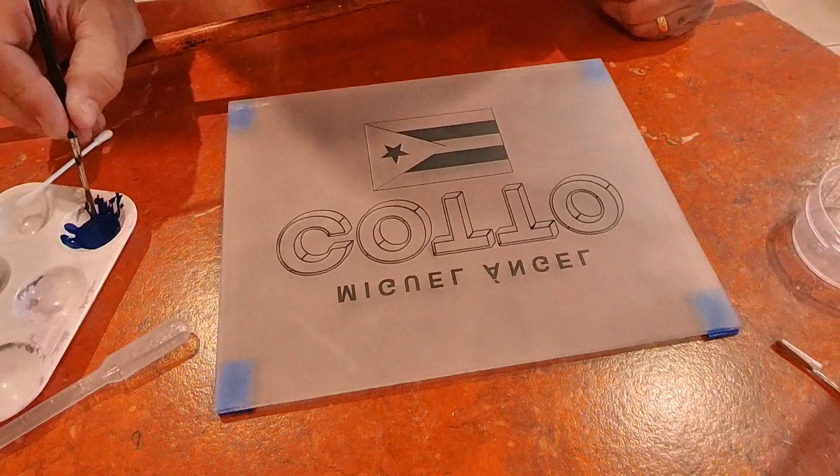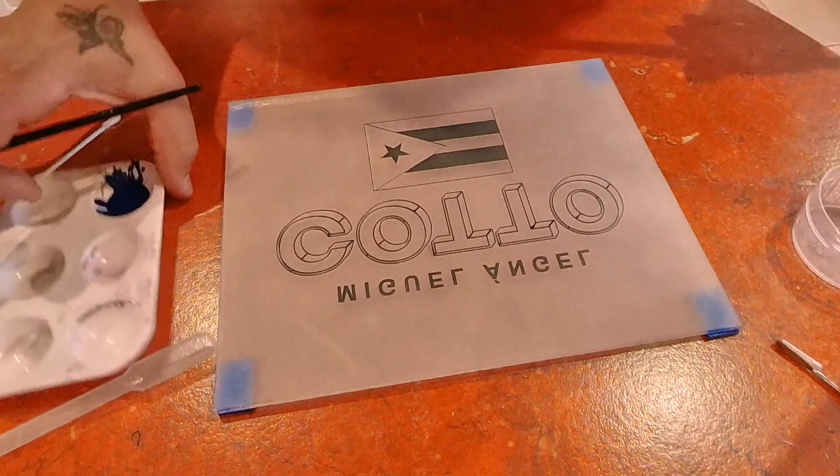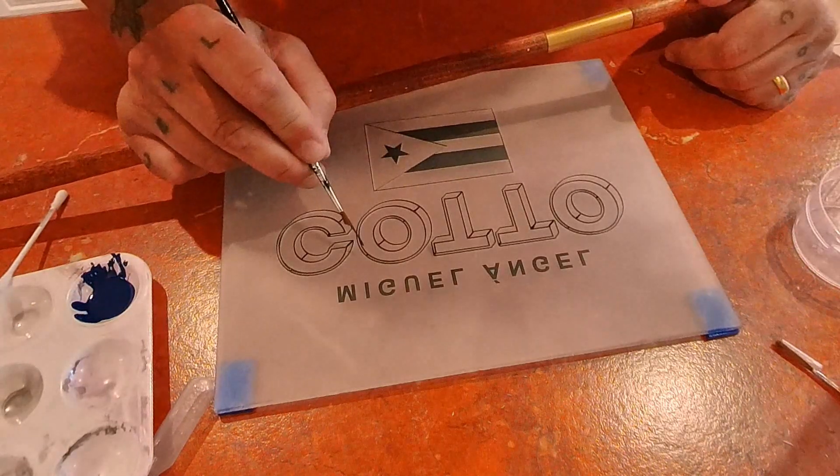Using this brush because it's quite thin and some of these outlines are thin, I'll do a few of these bits and then move on to the thicker brush.